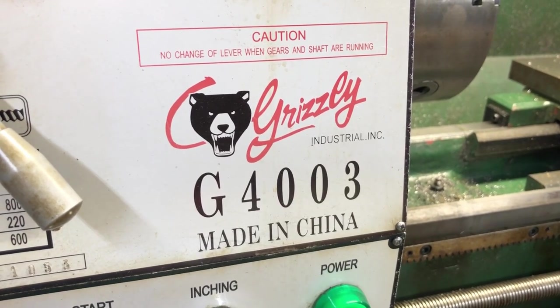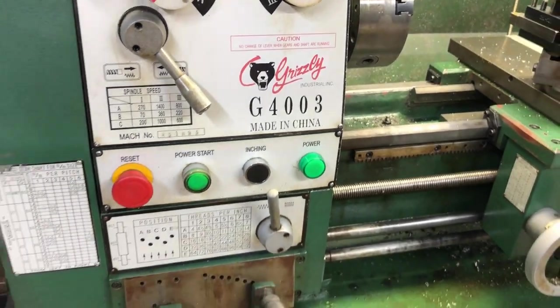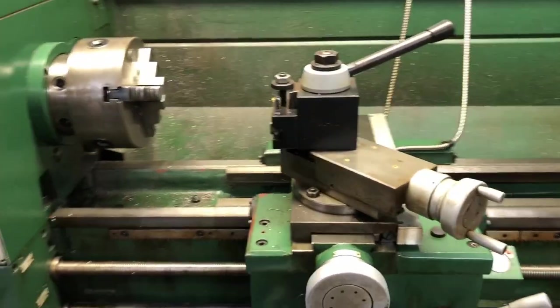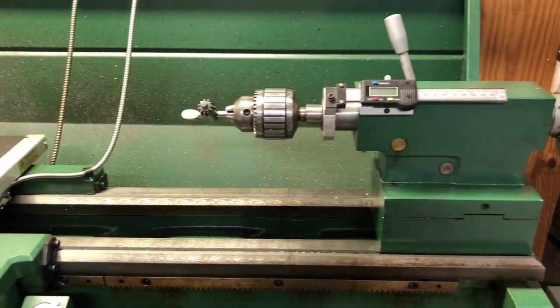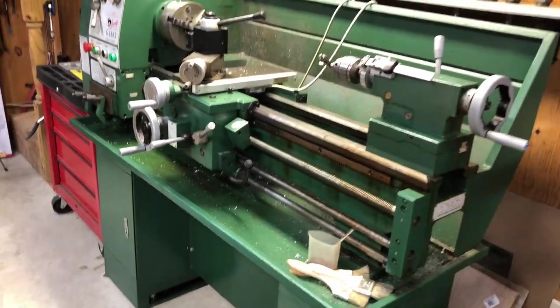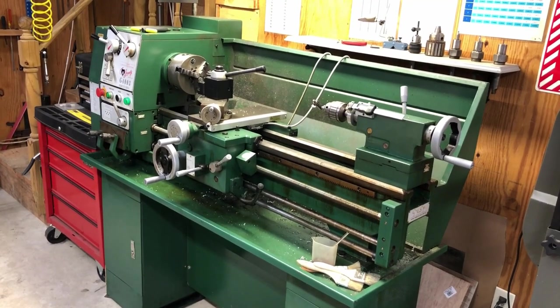This is the model G4003 Grizzly lathe. It's a 12 by 36 gear head lathe. You can see a general overview with the 6-inch 3-jaw chuck installed, the tool post, the tail stock, and I added an optional DRO which I'll cover in a later video. Here it's sitting on its optional stand that you can also buy from Grizzly.